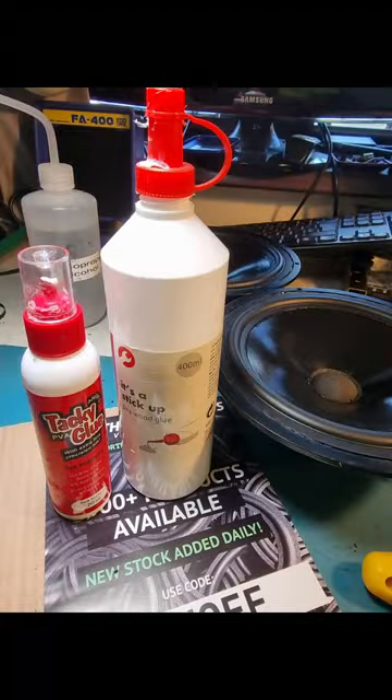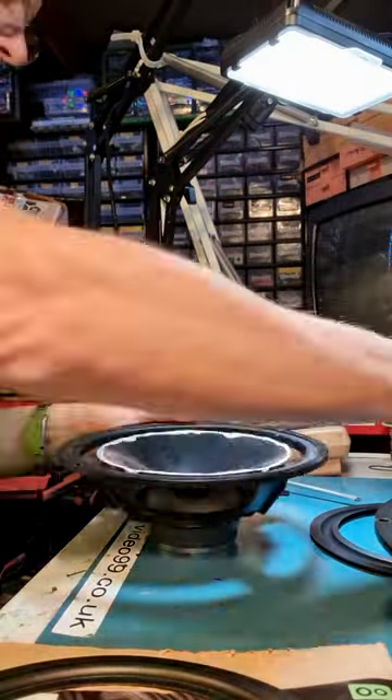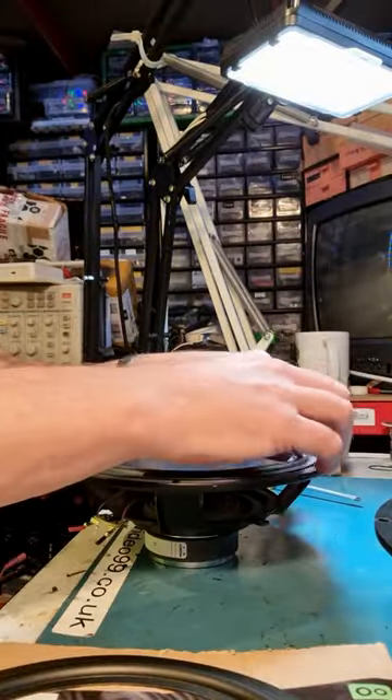To attach, you might be able to get away with wood glue, but I prefer PVA tacky glue. I start with the surround to speaker cone and then do the frame to surround later. I got a little bit more excess glue than I'd have liked, but okay.